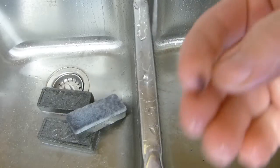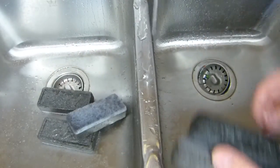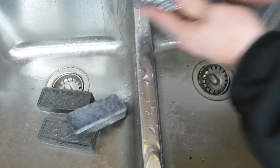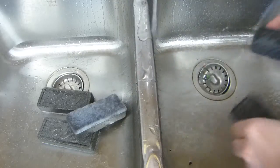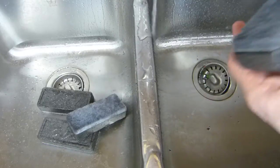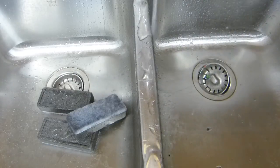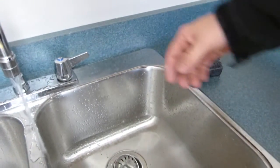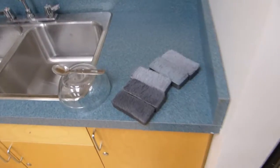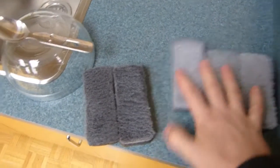Sometimes the fabric pills or clumps up — it's not really lint, the felt fibers roll up in a ball. These ones are good to go. I'm going to dry them at the edge of the sink. When they dry, three of them are noticeably uniform — those ones are clean.